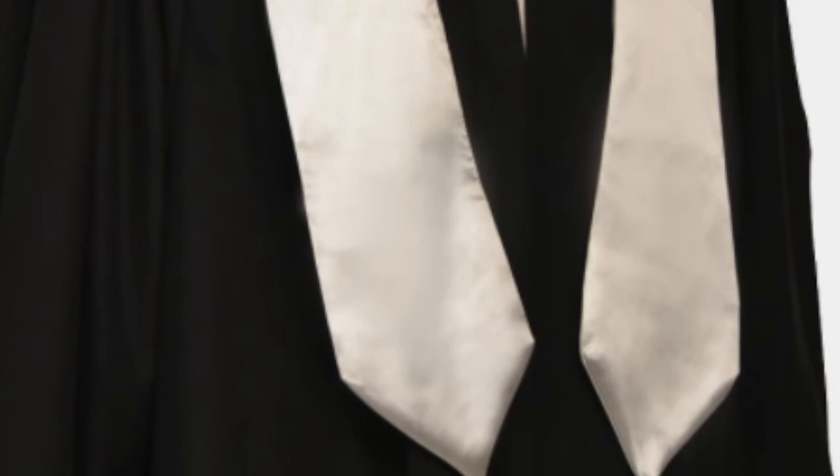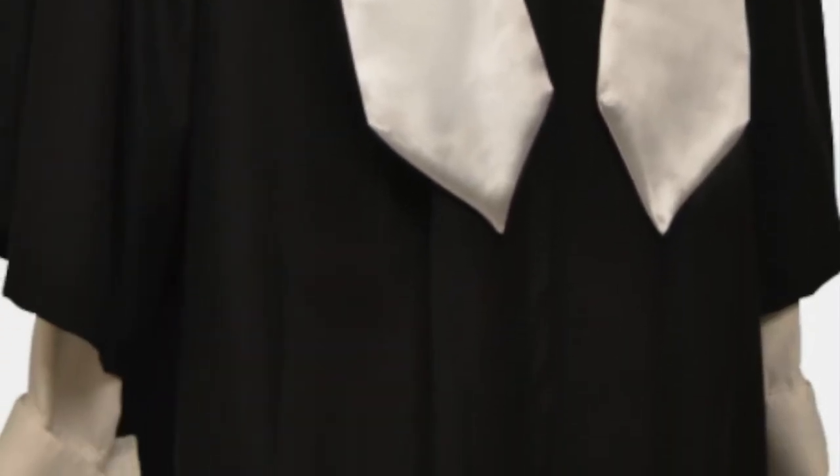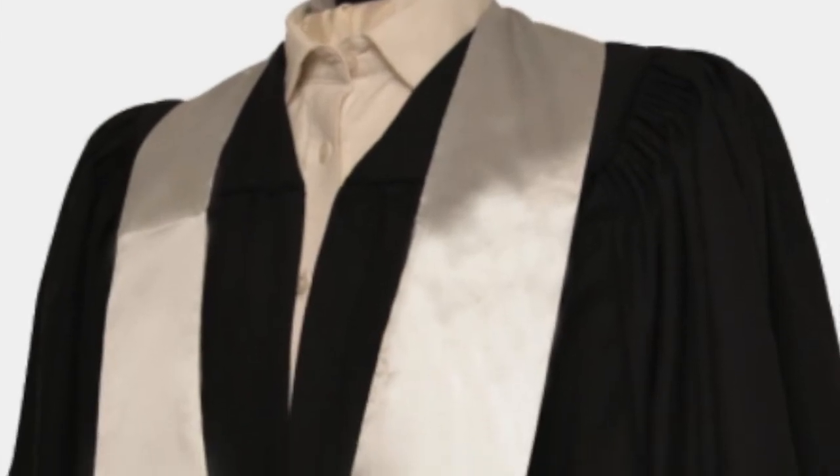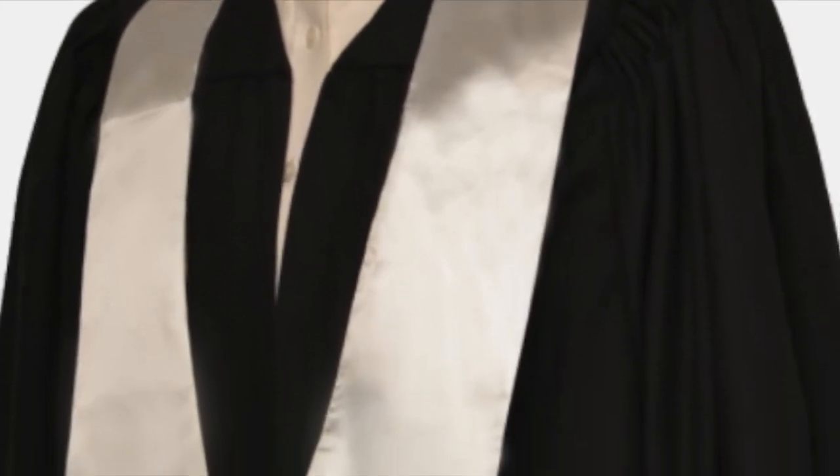Made from a high-grade polyester, this gown has a softness that makes it comfortable to wear for longer periods of time and is cut to ensure you always look your very best.